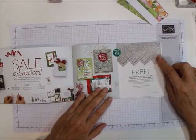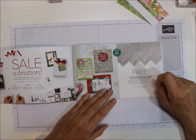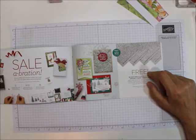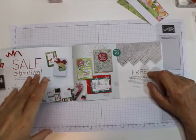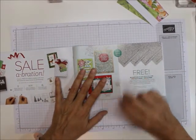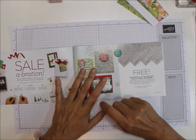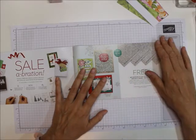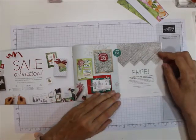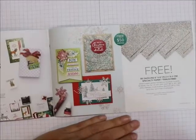The Be Dazzling 6x6 Specialty Designer Series Paper is a free item with a $50 purchase. Now say you have $150 worth of product from Stampin' Up! — you could get one $100 gift and one $50 gift, or three $50 gifts. The Be Dazzling is a glittery paper, perfect for special occasion accents. You get eight sheets for free.